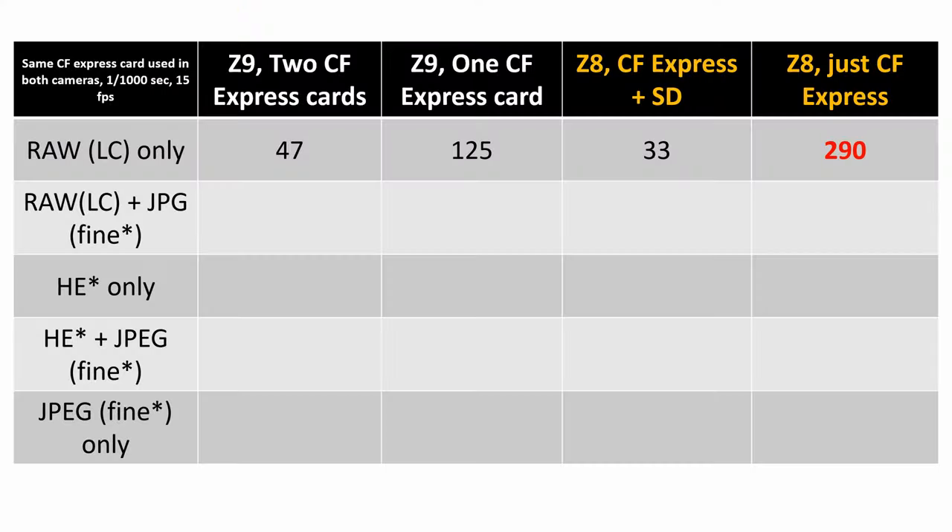Next test: RAW lossless compressed with JPEG. The Z9 with two CFexpress cards — one taking the RAW lossless compressed, the second getting the JPEG fine — hit 61 frames before the buffer. The Z8 with CFexpress and SD card did 41. I see a pattern here: with two cards, even a good SD card, it's not doing as well as the Z9. Z9 with one CFexpress card: 57 frames. Z8 with one CFexpress card: 75. So once again it is beating the Z9, which again surprises me. I ran these tests a couple of times just to make sure, and I kept getting almost the same results every time.